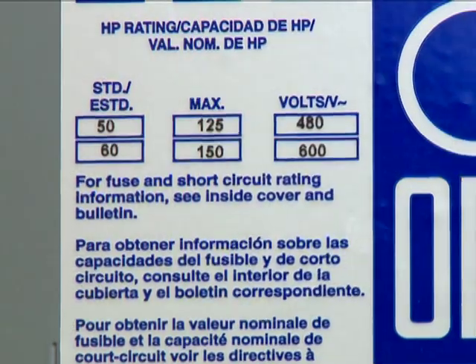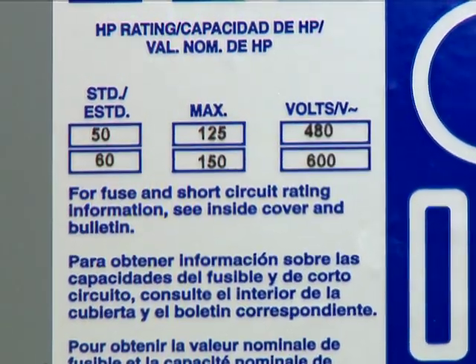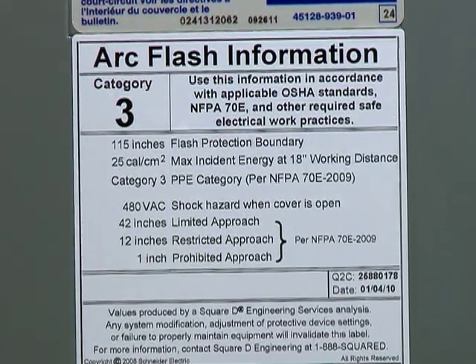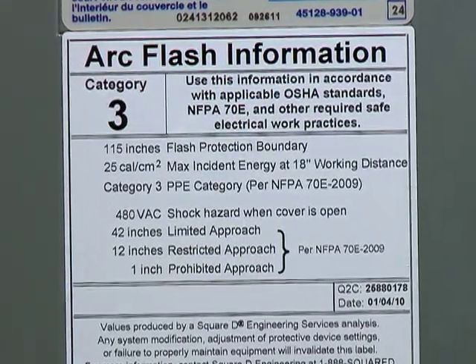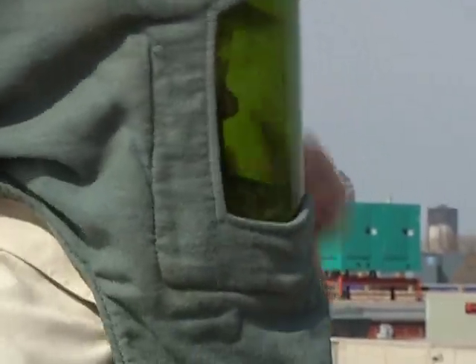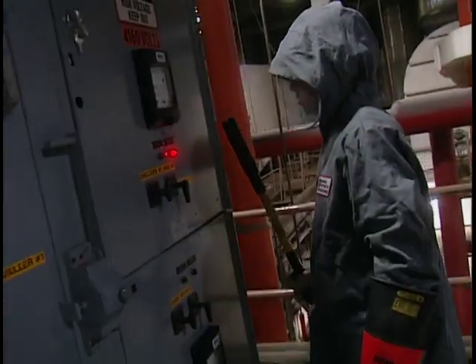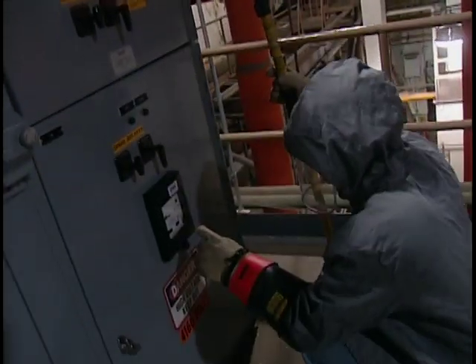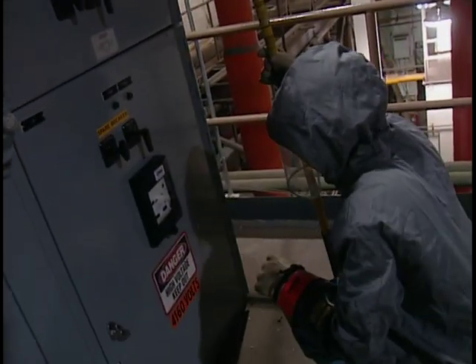However, you may occasionally run into HVAC equipment pushing 480 volts or less that is labeled hazard risk category 3. This is rare, but when it does occur, affected workers should wear PPE designated for NFPA 70E 2009 hazard risk category 3 or higher and follow additional safe work practices.